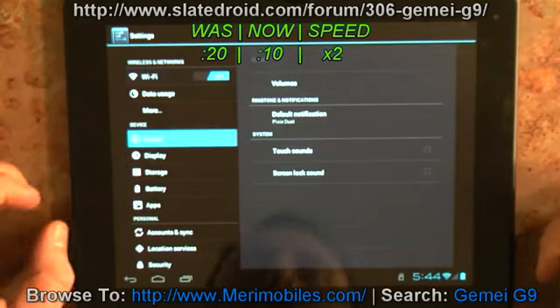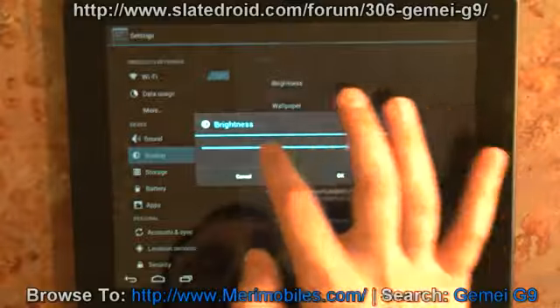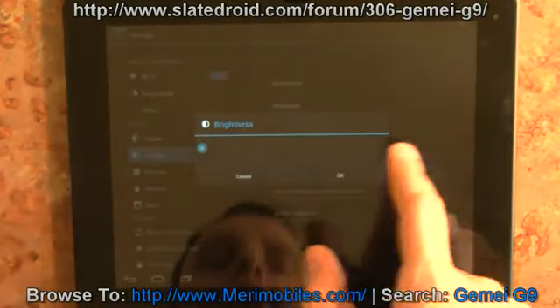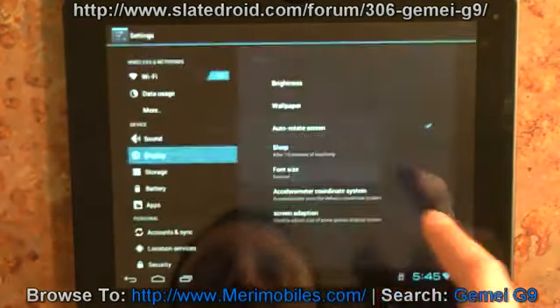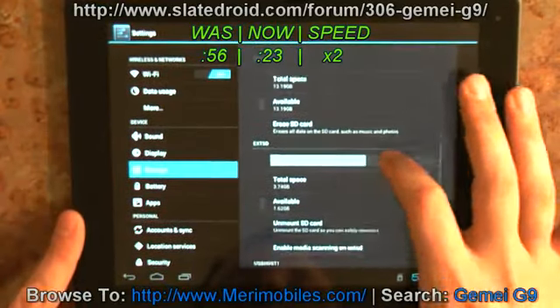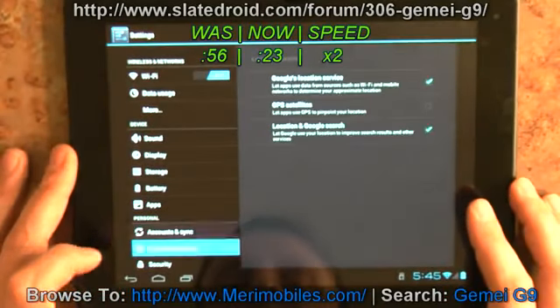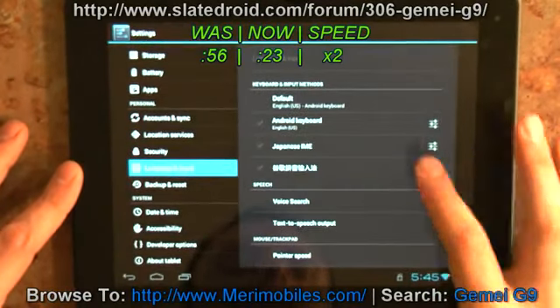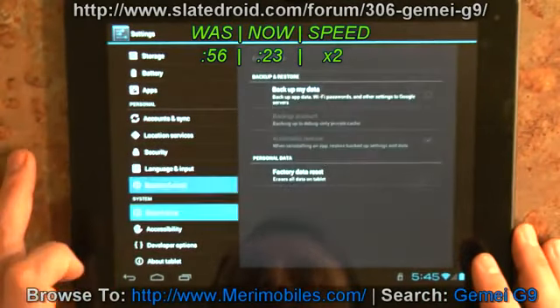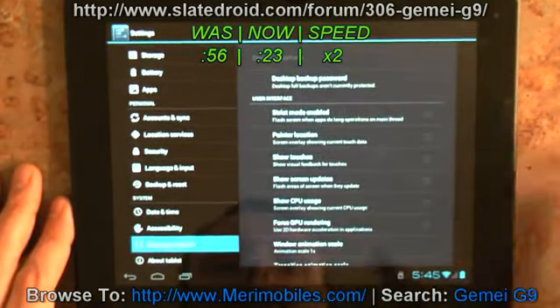In settings, you can see the different wireless available. Data usage, sound controls — you can turn on touch and lock. The display lets you set brightness, and it's got quite a range. Sleep activity and screen adaptation options are also available. Internal storage is showing 1.15 gig available for apps and 13 gigs for data. I have a 4 gigabyte external SD card installed. Battery, app controls, accounts and sync. Location services, and you can change the default keyboard — the Android keyboard is a better option than the Chinese one. Backup and reset, date and time, accessibility, and developer options in ICS let you set pointer location or screen updates.